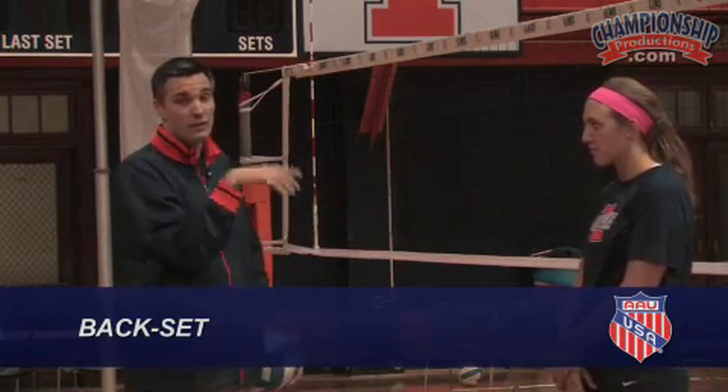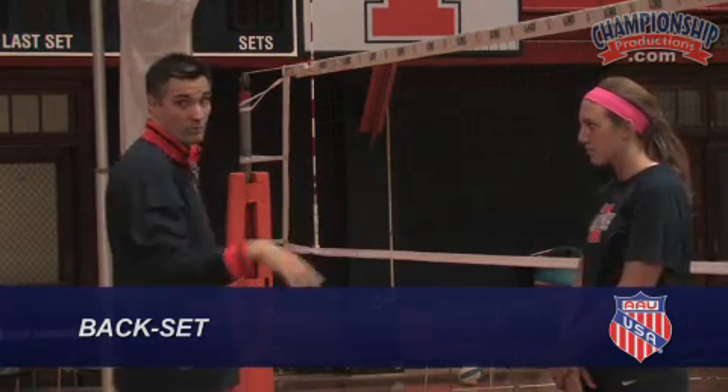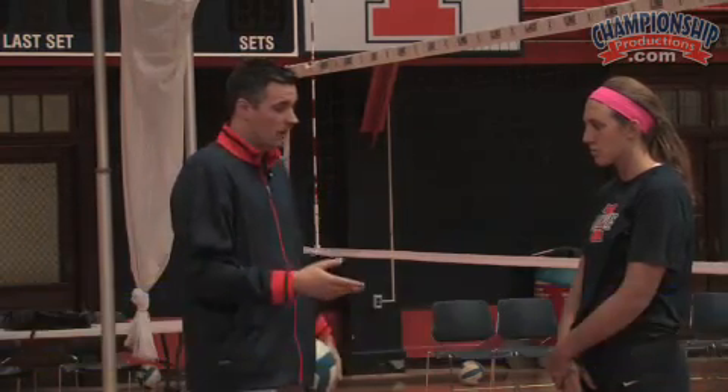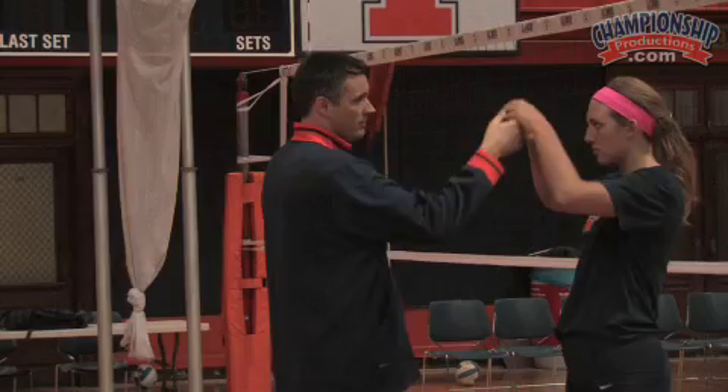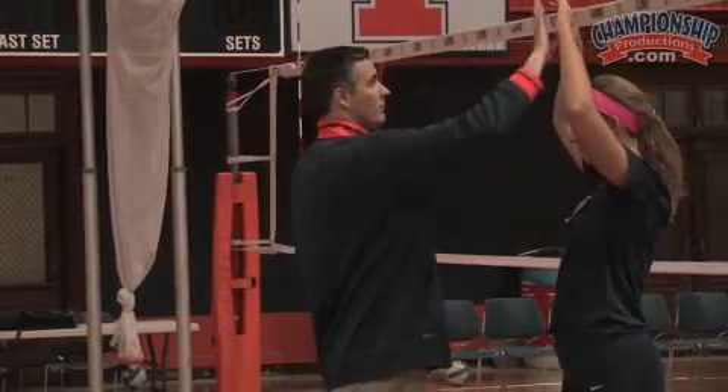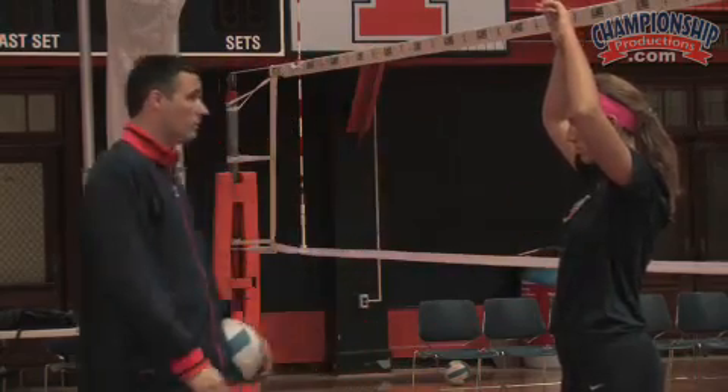We showed how we like to set outside, and we're going to demonstrate how we want to do a back set. A lot of this stuff — how we take the ball and everything — sets us up really well for the back set. That's one of the reasons why I like to take the ball high, and we almost want to be leaning back as we set this ball.